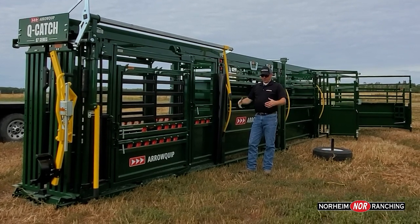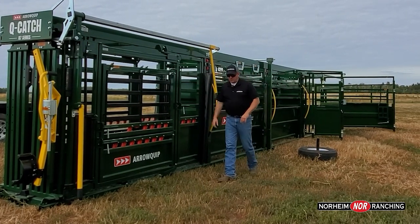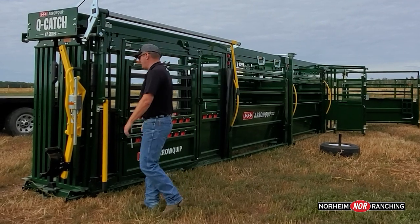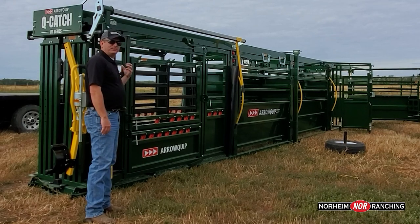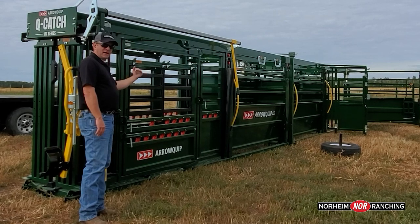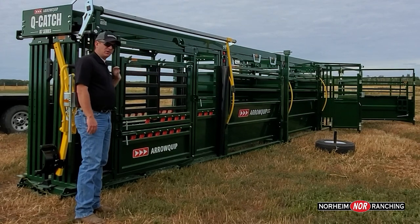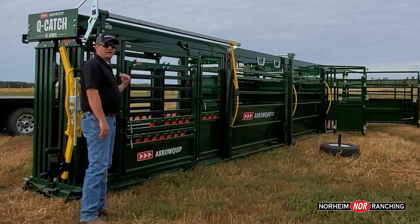I like to refer to operating from the rear as standing in the right position. On many models of squeeze chutes, the handles are at the front — and I like to refer to that as being in the wrong position. If I'm standing at the front and cattle are coming up the alleyway, they're coming straight towards me, and they don't want to come towards me. Their natural instinct is to move away from me, to get away from any threats. They're going to view me as a threat, so standing in the front is the wrong position.